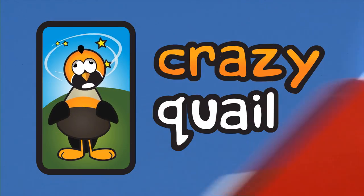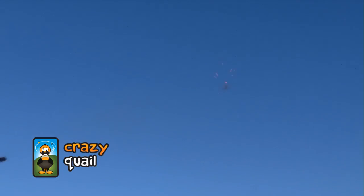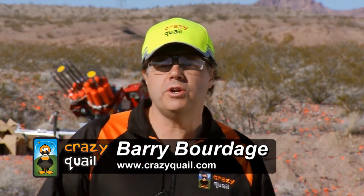You guys ready to shoot? Okay, line's hot. That is too cool. That one's got your name on it. When you're out there shooting in the real world, you can't guarantee the pheasant's always going to be going away at a 30 degree angle.